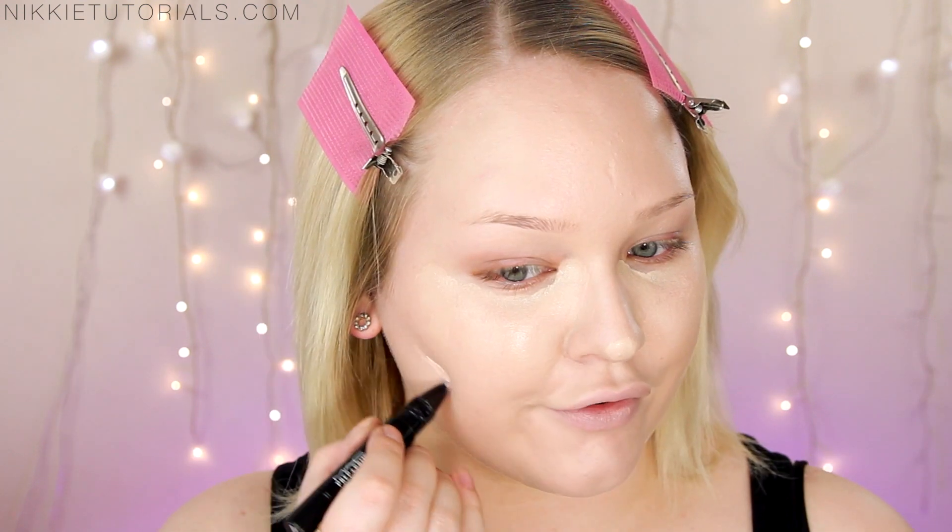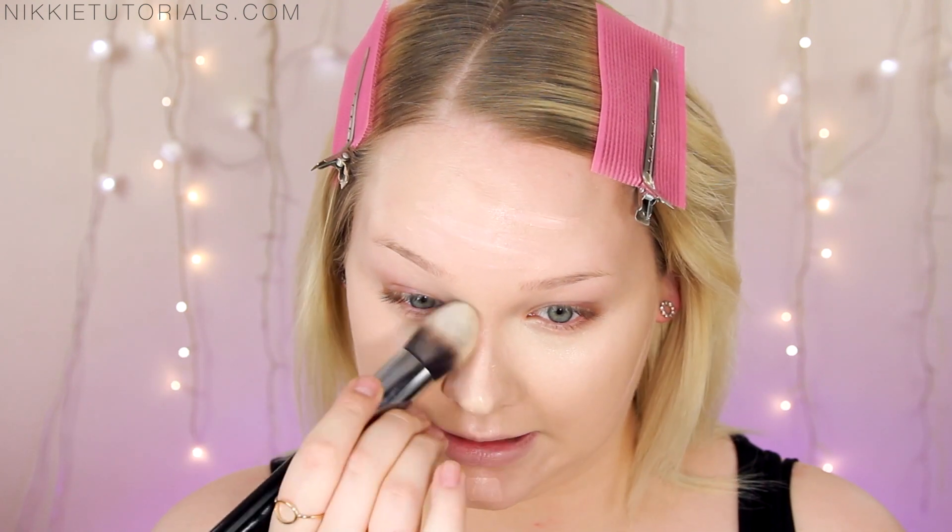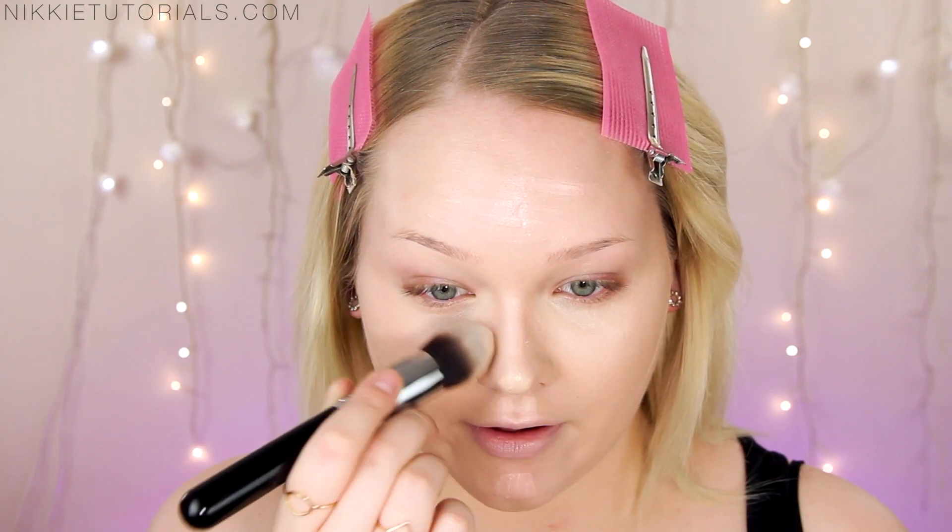To further highlight my face, I'll be taking the MAC Prep and Prime Highlighter in Radiant Rose, just to further bring out the features in my face. I'm going to tap it in with my finger first, and then here comes the moment of truth — I'm going to take the F86 and blend that concealer in, and see if all the rave by Jacqueline is true.